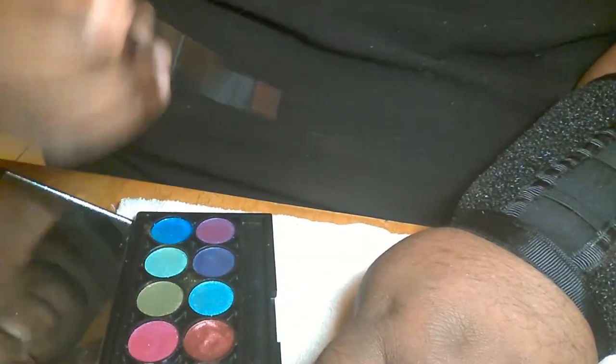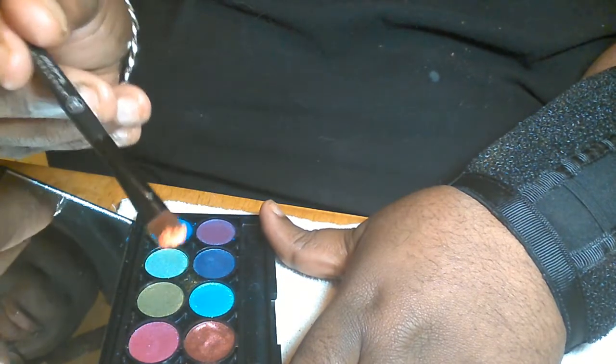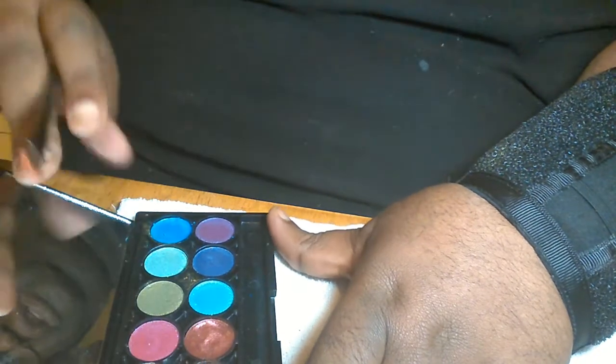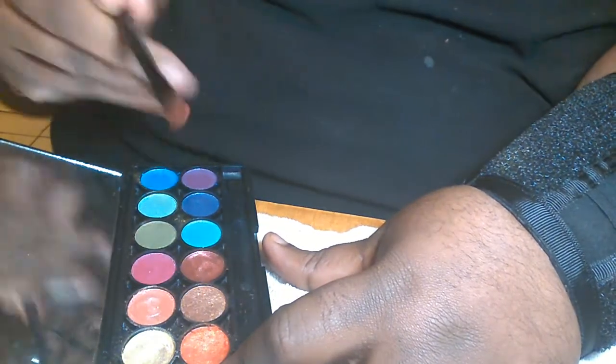This thing actually does work, so I wanted to show you how it works. Go ahead and dip it in the pigments — stuff that we could find. So you dip it in this orange. I don't know if you guys can see this orange that I'm dipping in.